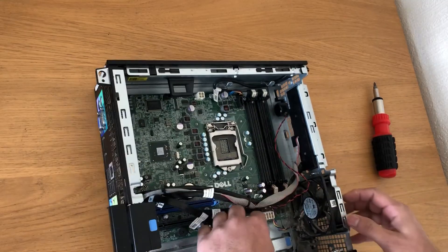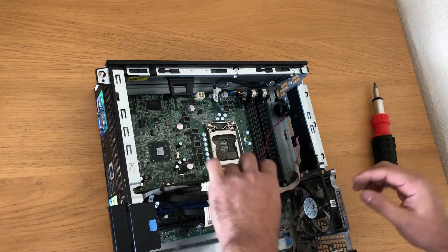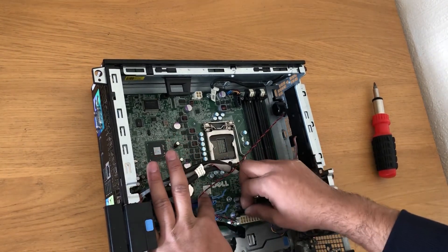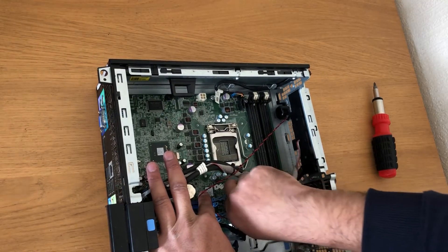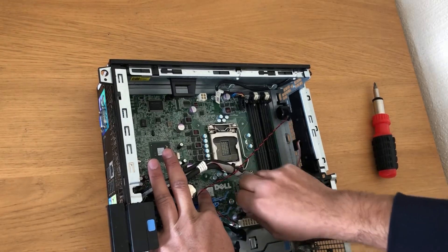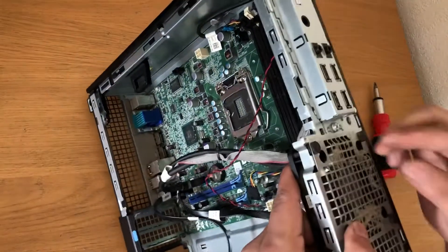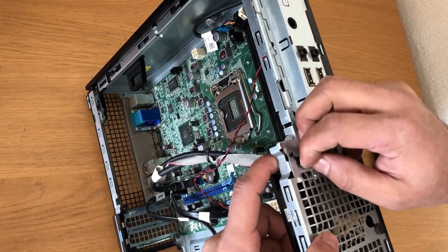Now I'll remove the hard drive fan. Take this cable off. You can see this plastic bit — just push it and the fan will come out.